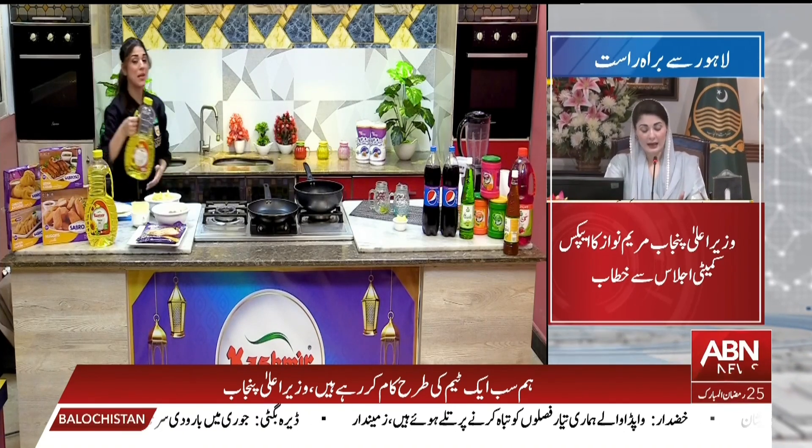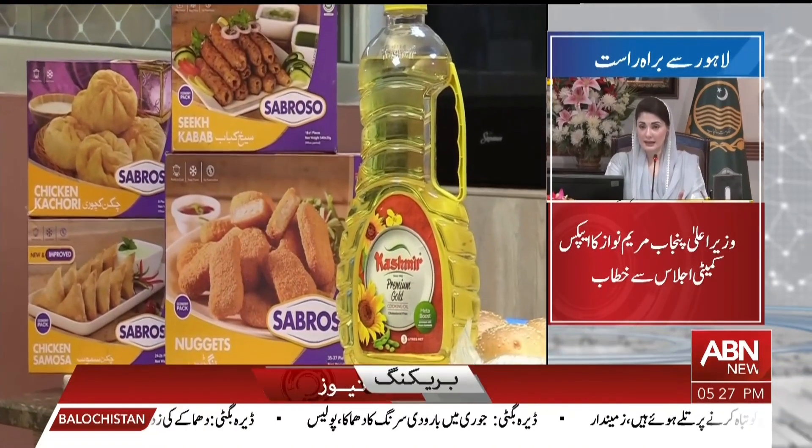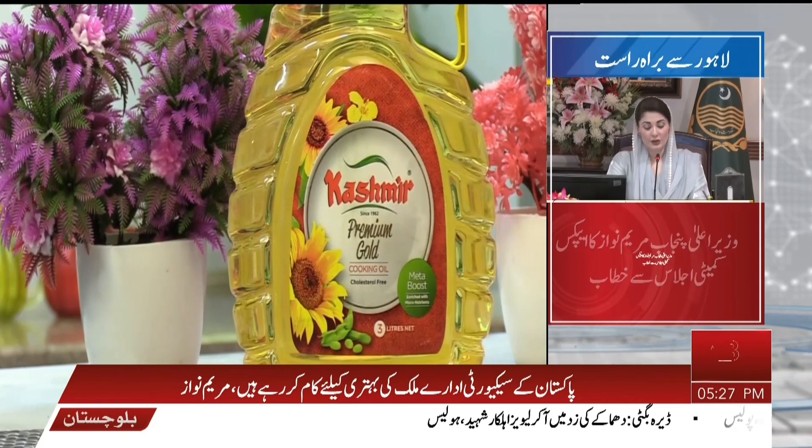First, we will add our two pans. Kashmir cooking oil, which is double refined, UST treated, free of cholesterol, and it's full of vitamin A, vitamin D3 and minerals.